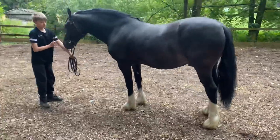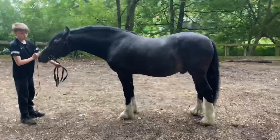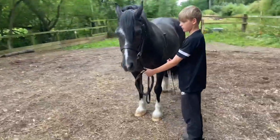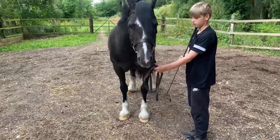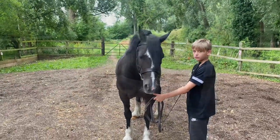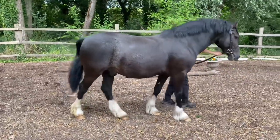They will walk around the back just to check conformation — he's not stood up square, but for the sake of this video it's not going to matter. Then they look from the side, and again from the front. As Lewis has just demonstrated, you stand to the side so the judge can look at the front of the animal.